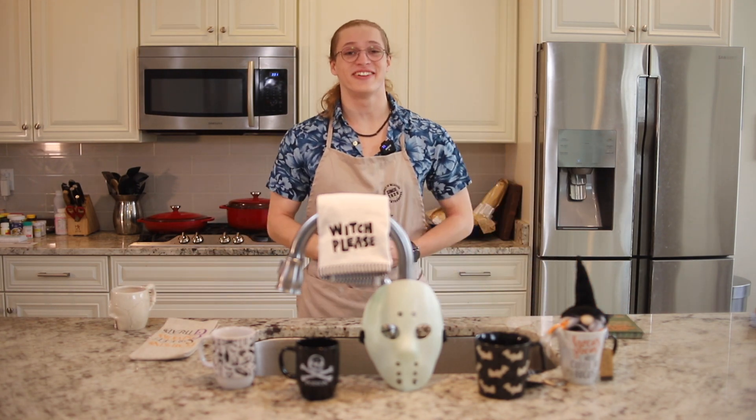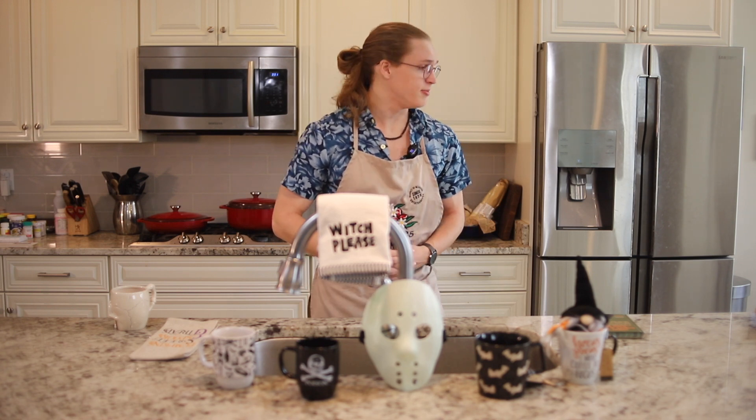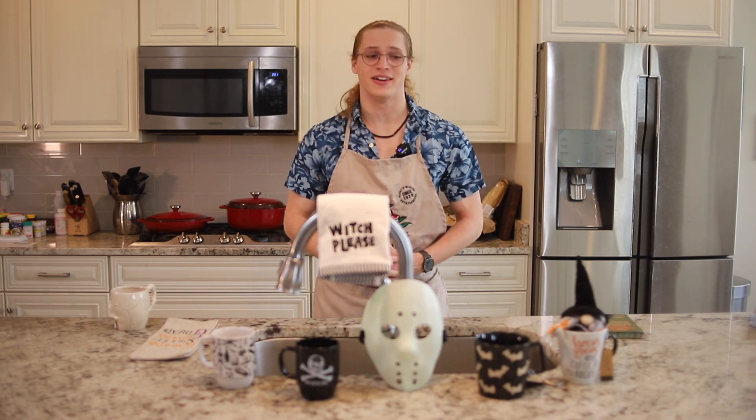Welcome back to another episode of Tiger Kitchen. This time it's a Halloween special — today we're gonna be making some very festive pumpkin pie, so let's go ahead and get started.